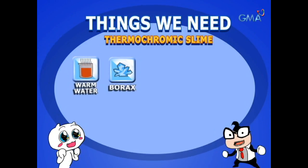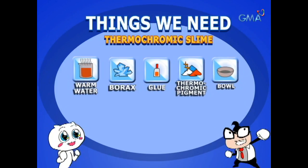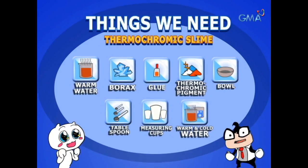What we need, iBeliebers, is warm water, borax, glue, thermochromic pigment, an extra bowl, tablespoon, measuring cups, and warm and cold water.